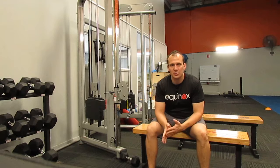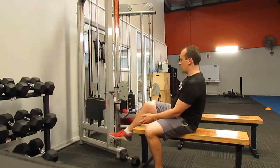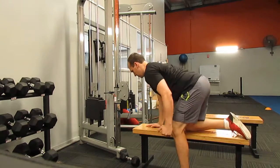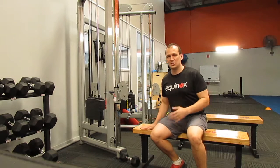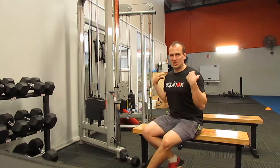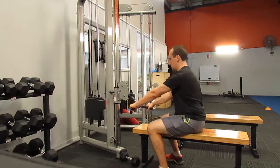In terms of our row, what we really need to focus on - and this translates from a seated row, which is obviously seated like that, to a one-arm row and then to a bent-over row - is that our back remains straight at all times and that we set our shoulders. We're going to use the seated row as an example, but again this translates across to those other movements as well.